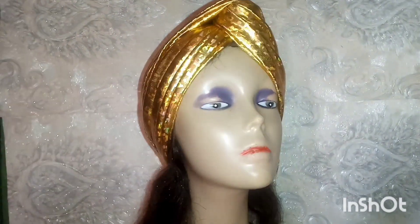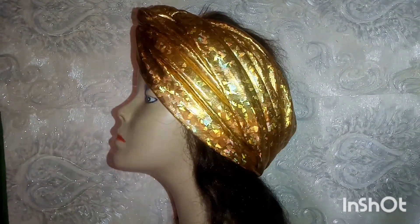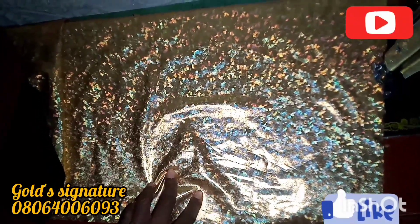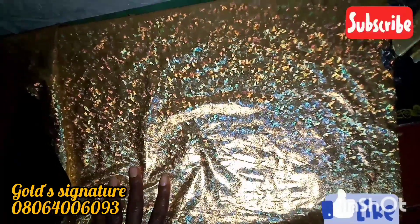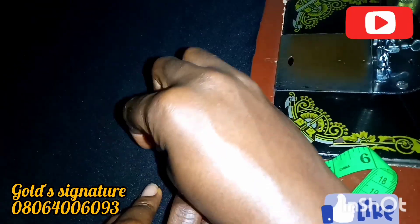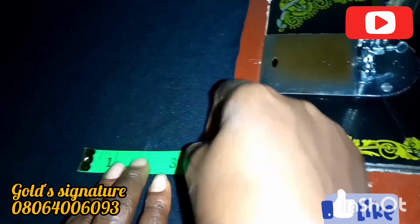Hello everyone, in this tutorial we're making this very headpiece that we are seeing now on the screen. We'll be cutting out two pieces — this is going to be a very quick tutorial — two pieces of 28 inches length and then 15 inches width. After cutting it out, you mark it with your measuring tape.